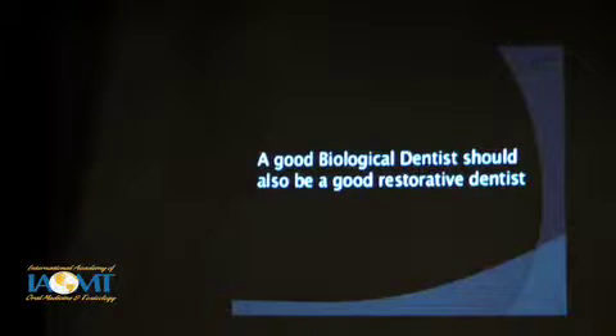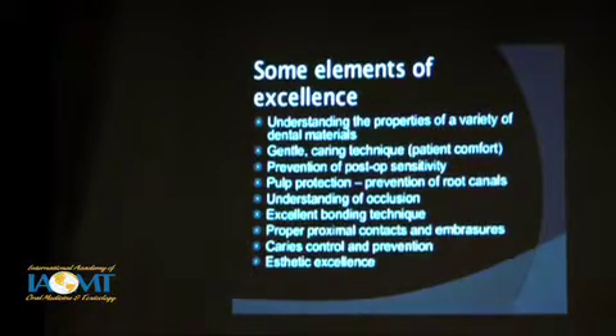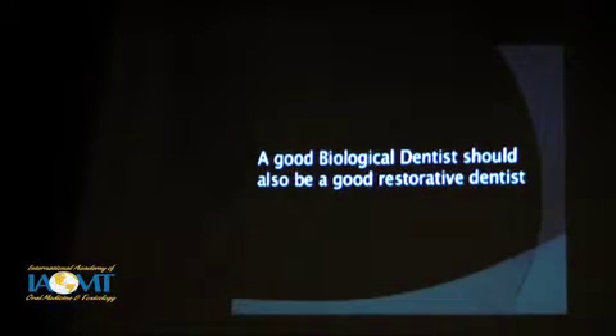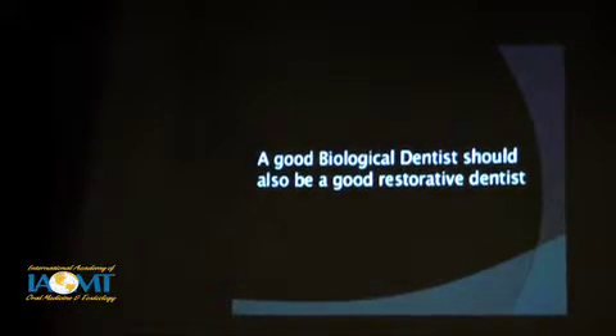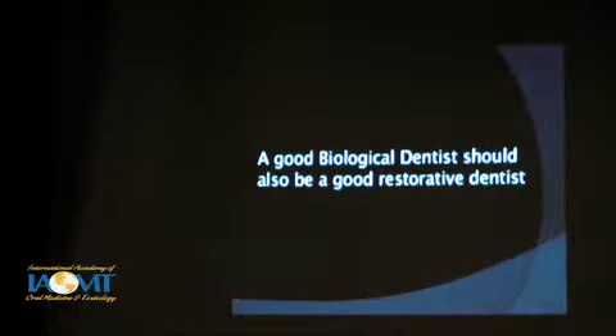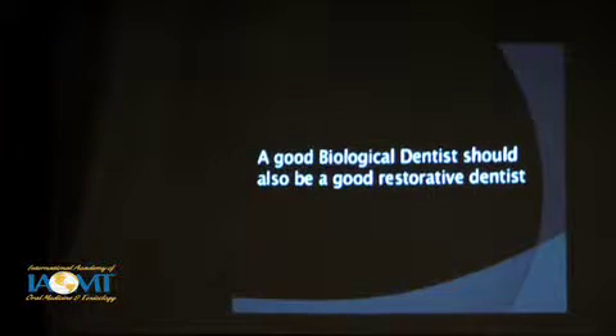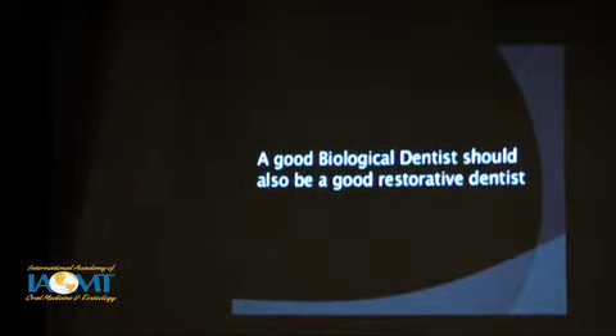Unfortunately, what I have seen is they don't always necessarily do so, and I'm trying to help encourage that. The flip side of that coin is that many dentists are very good at high-quality restorative dentistry but kind of don't get it in terms of biological dentistry, so they're missing a part of this as well. We have to put these two things together, and that's what we'll be mostly talking about here today.